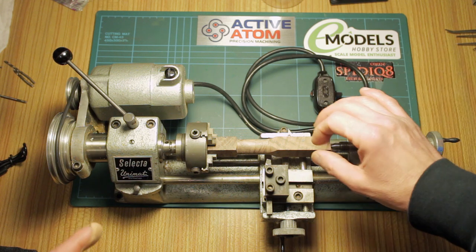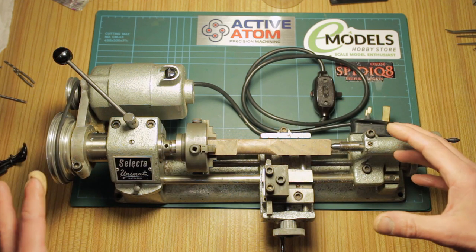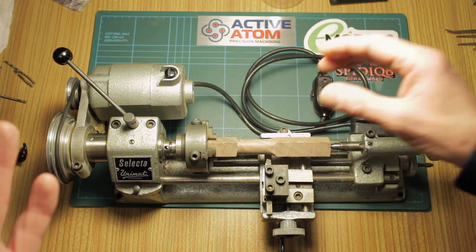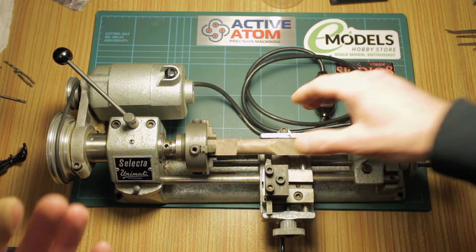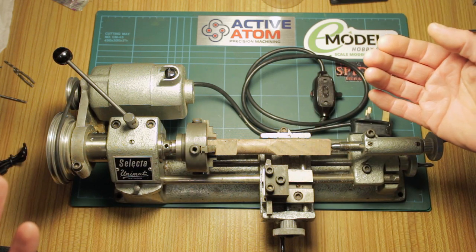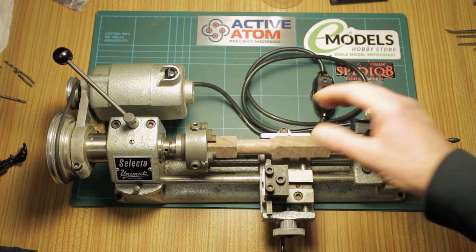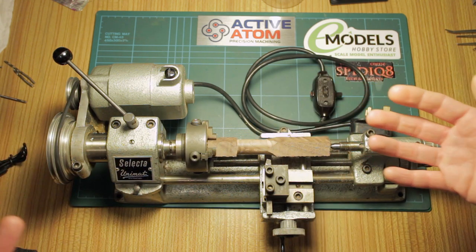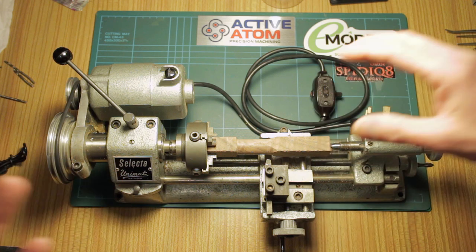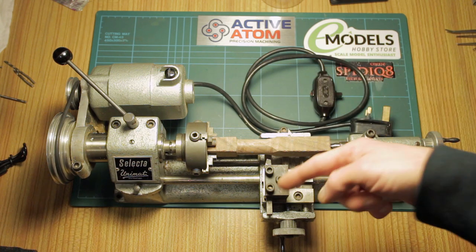Getting back to the lathe — this is a really clever, modular system. For those who don't know, the Unimat is not just a simple lathe. It can also be converted into a milling machine, a drill press, a grinder, a table jigsaw, and a router. They came with loads of different attachments — it was called a kind of Meccano hobby set. You could buy a jigsaw blade table, a router attachment, or a screw threading attachment that fitted onto the back so you could actually turn threads.